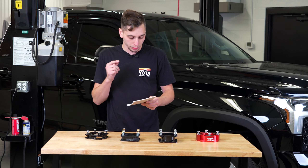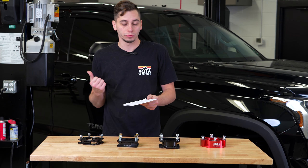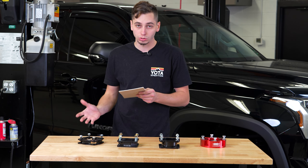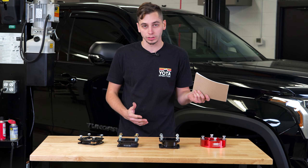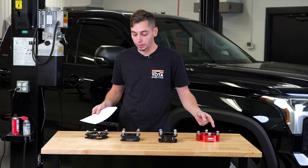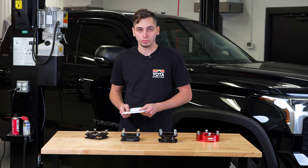We did the measuring. On the front we got 22 and three quarters. On the rear we got 25 and three eighths. So doing the math, we need about two and five eighths of lift in the front to make it pretty much level with the rear. So let's go ahead and see what each one of these claims to lift and then we'll start from there.